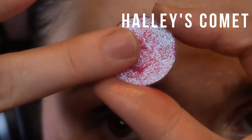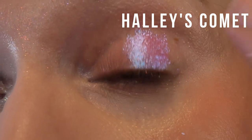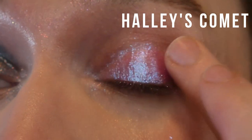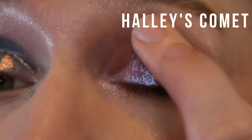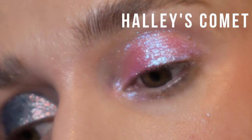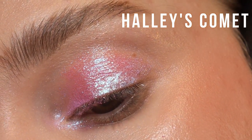Halley's Comet is another duochrome, and this one stood out to me right away. It's like Barbie pink vomited sparkles all over and you're in outer space flying on a meteor. It's so sparkly, so shiny, so pink. It's a lot more intense and reflective than the other duochromes. I'm going to compare it to some similar pink shades later, and you'll see what I mean.